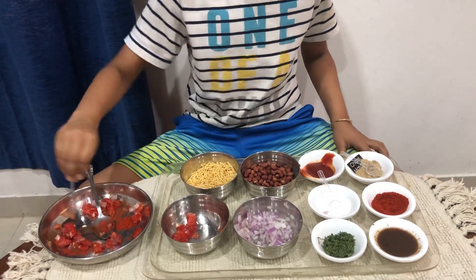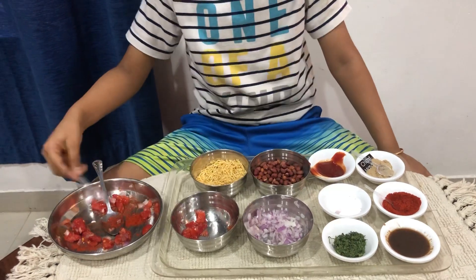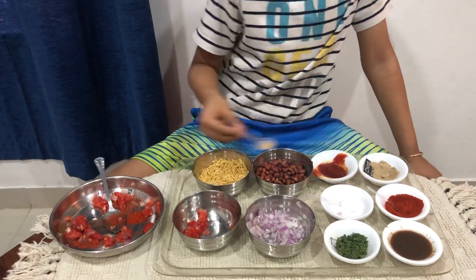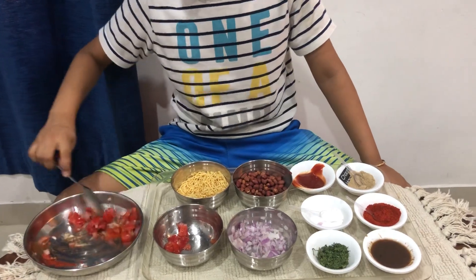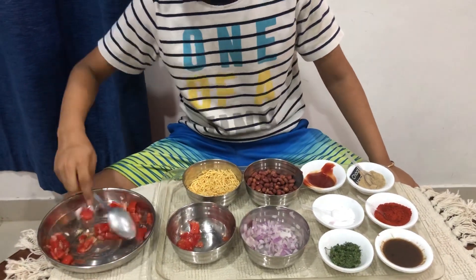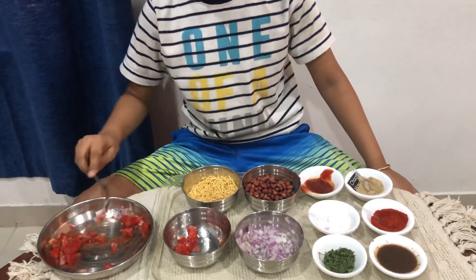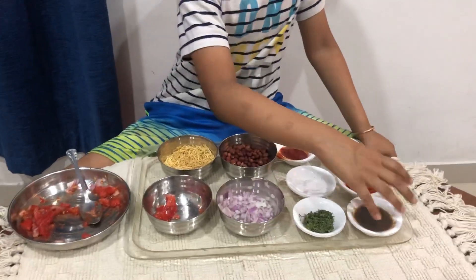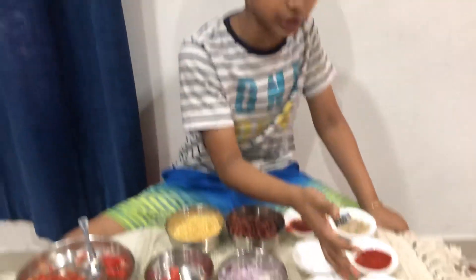Now we're going to put red chili on it. Let's put it over here, and then a little salt, and then chaat — it's gonna add so much flavor. Mix it up. You can also put chutney and coriander, but I don't like those, so add them if you want.